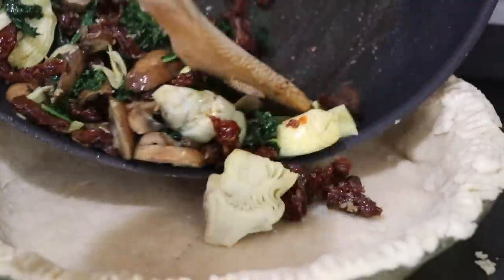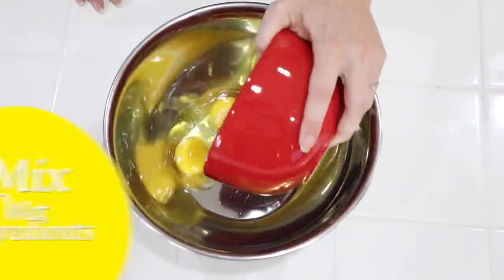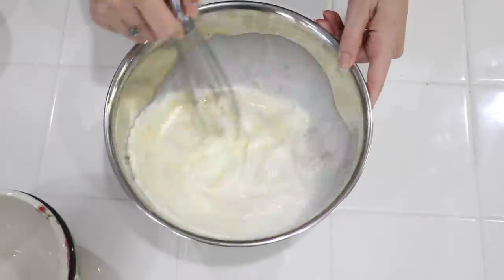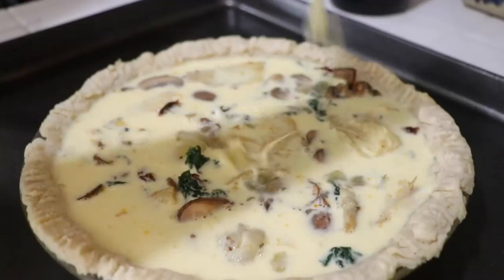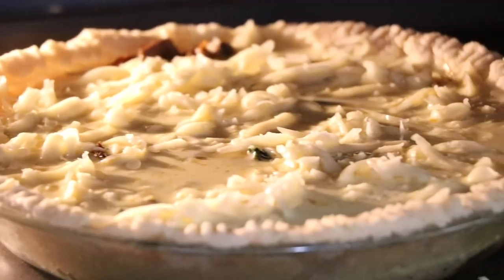Now place the garlic, mushroom, artichoke, kale, and sun-dried tomatoes into a single layer on the bottom of the pie crust. Next, in a large bowl, crack four eggs and whisk them. Then add the half and half milk and salt and whisk until everything is combined. Pour the beaten eggs over all the vegetables and sprinkle cheese on top. Place the quiche in the oven and bake for 45 to 50 minutes or until the center appears set.